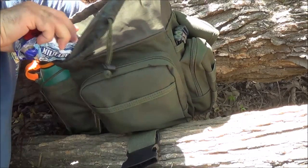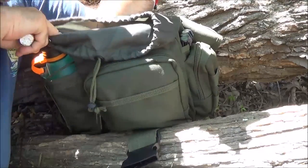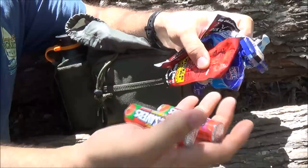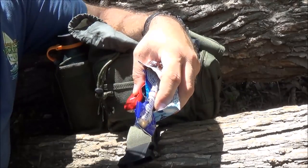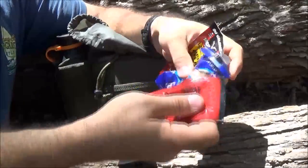Now I'm getting down into the food aspect of it. I carry some more hard candies - these happen to be some Lifesavers. You do want to be careful with these because they could melt, so you may want to eat those first. Then I carry some beef jerky and some peanuts.